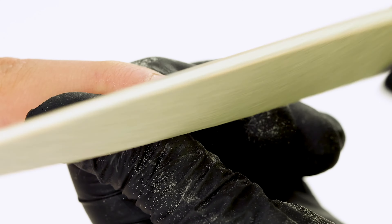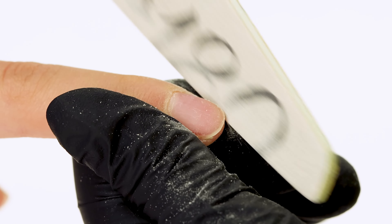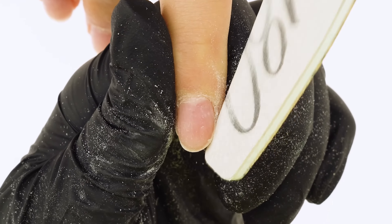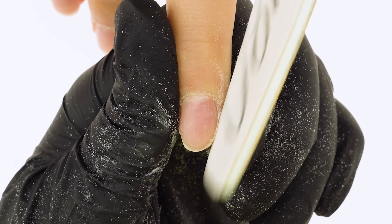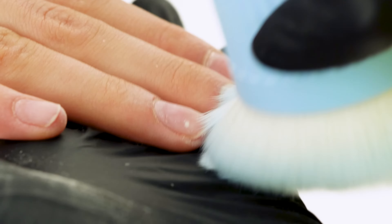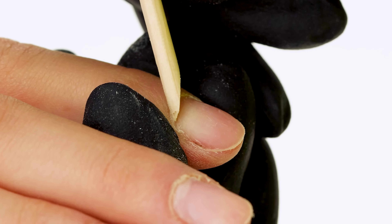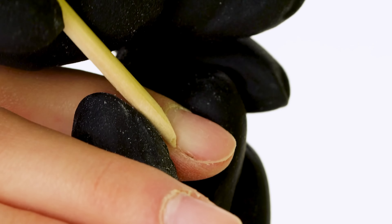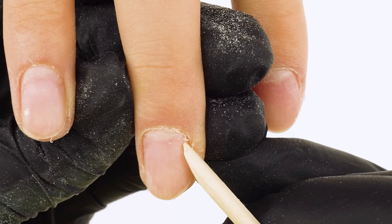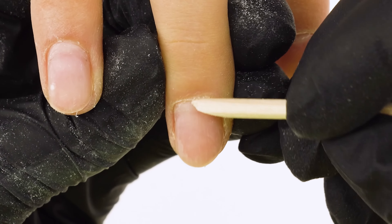We start by shortening all the nails to zero. We place the file at a 90 degree angle to the natural nail plate. The most important thing to remember is rounding the corners — if they're too sharp, they can push out the form when we try to place it. We dust off the surface using the cupcake brush.